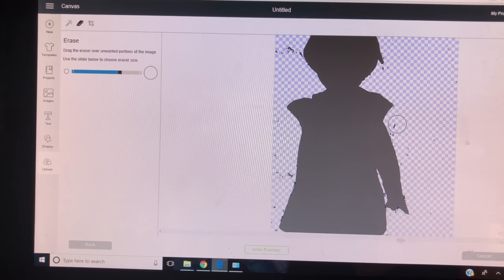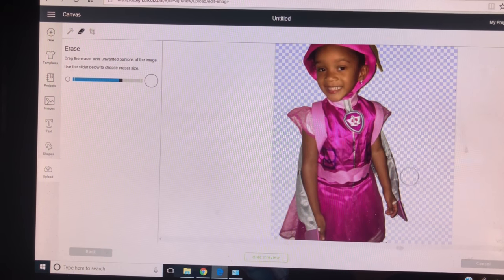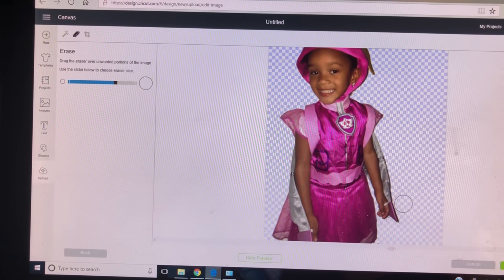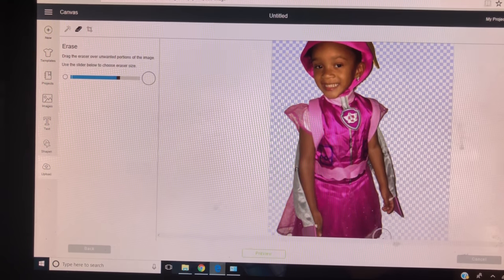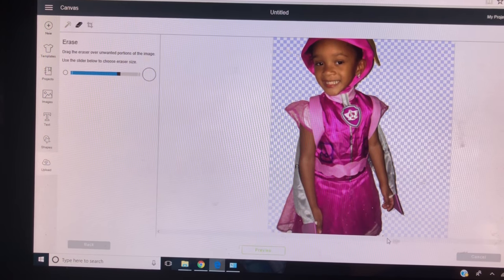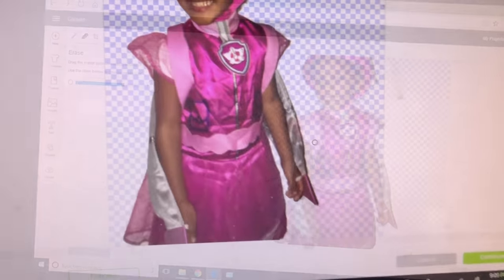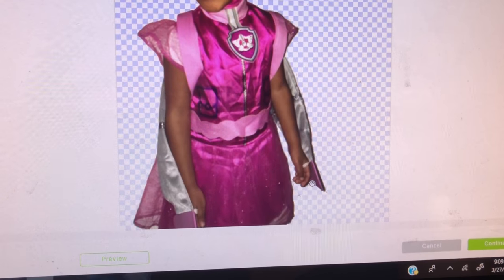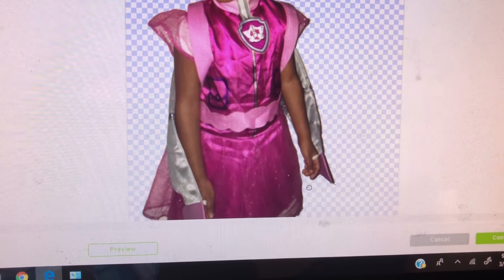We'll look at it once more. Then you could resize your eraser and you can get closer into those little cracks and remove that stuff.